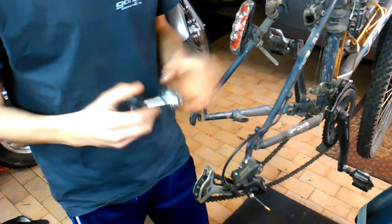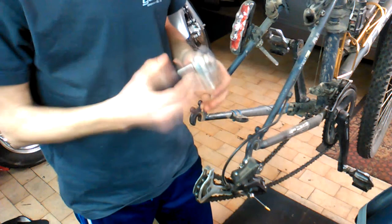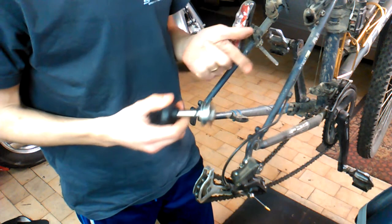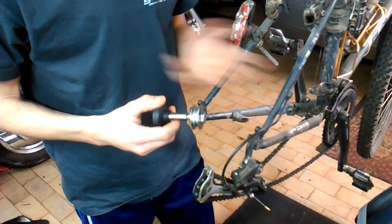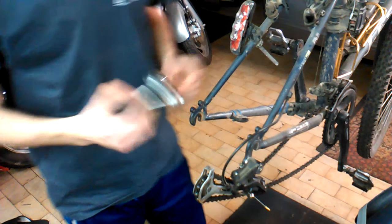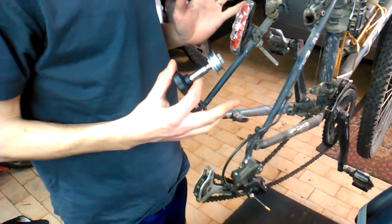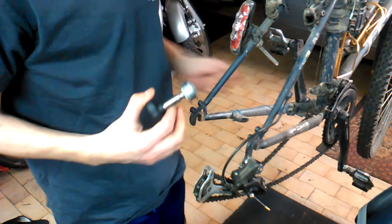I'm going to show you how this tool works and why you actually need it. I would recommend it to every cyclist — whether you're a professional cyclist, an occasional cyclist, or a pensioner. This tool is most useful when you travel, for instance when you disassemble the bike.